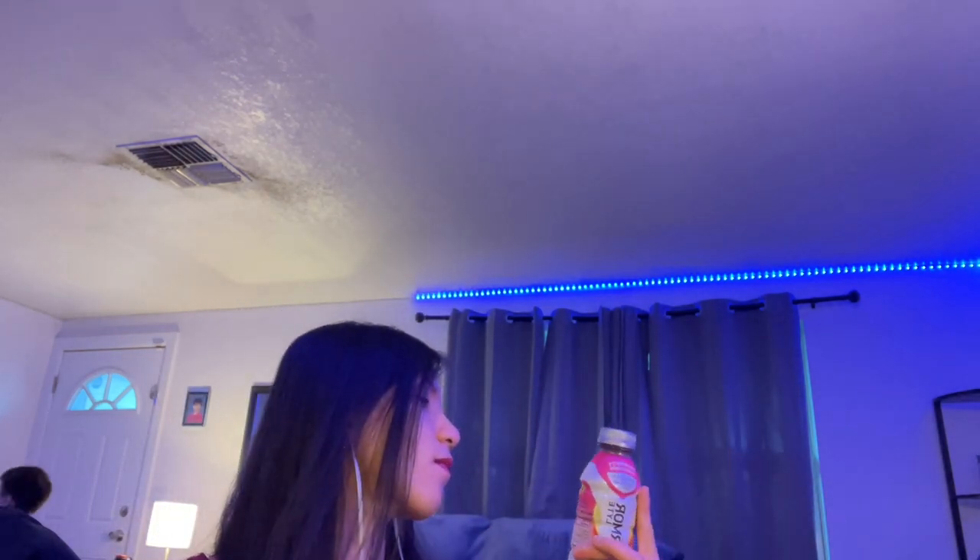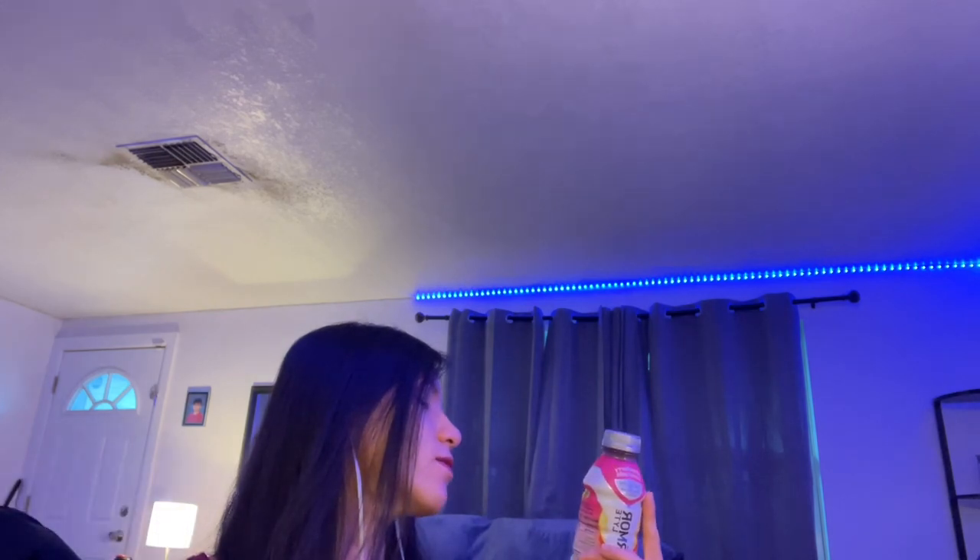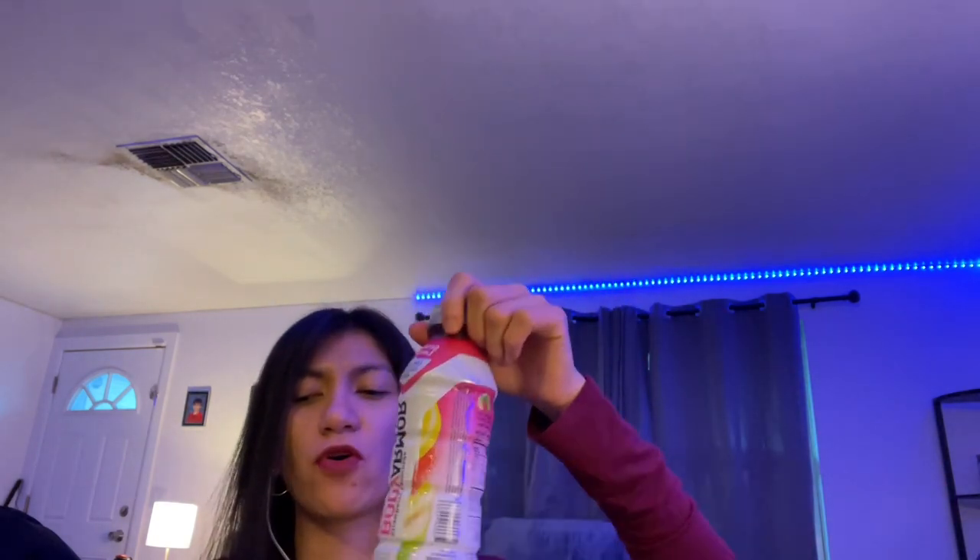This one is strawberry lemonade. For me, this one doesn't really taste like lemonade — it has more of the strawberry than the lemon. So it's up to you guys if you want to try it. I'm not a big fan.